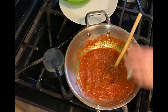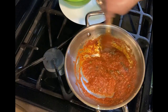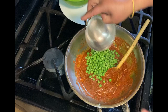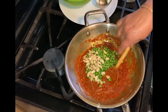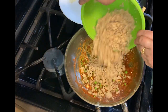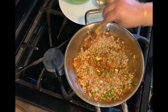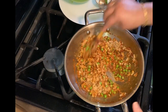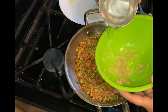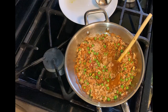Now it's time to add the garam masala and kasuri methi and stir it well. Please check the description box for the detailed list of spices. Now I am going to add peas, cashews, and the minced soya chunks. Also adding half a cup of water to make sure it's not too dry. At this point we can add more salt if needed, then cover and cook for another five minutes so the soya chunks absorb all the flavors.